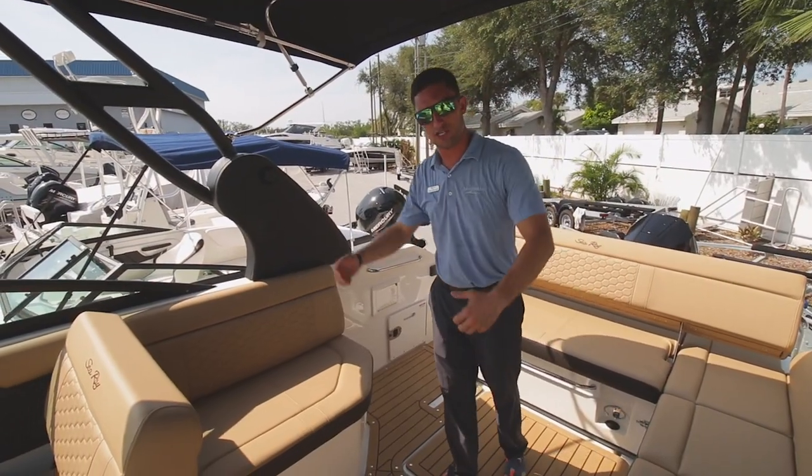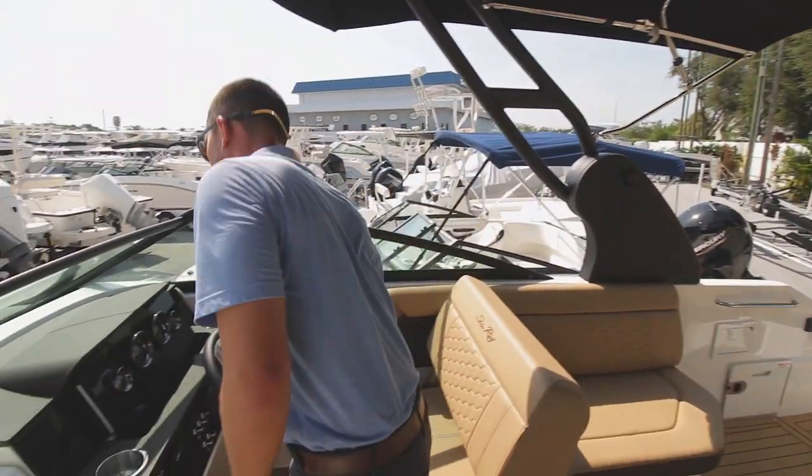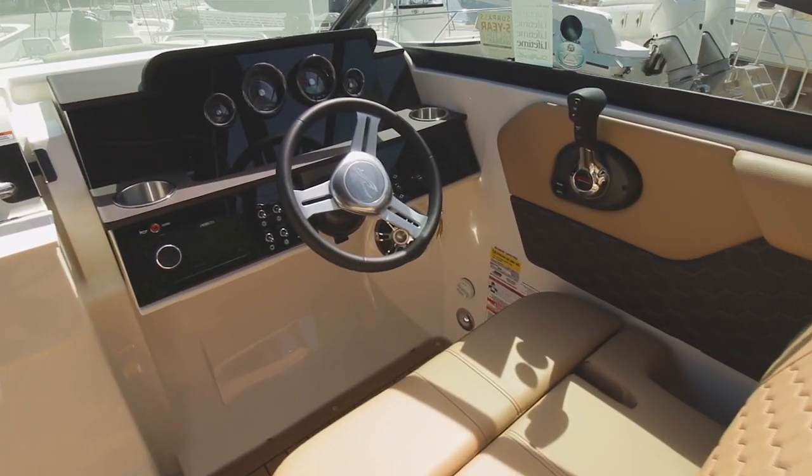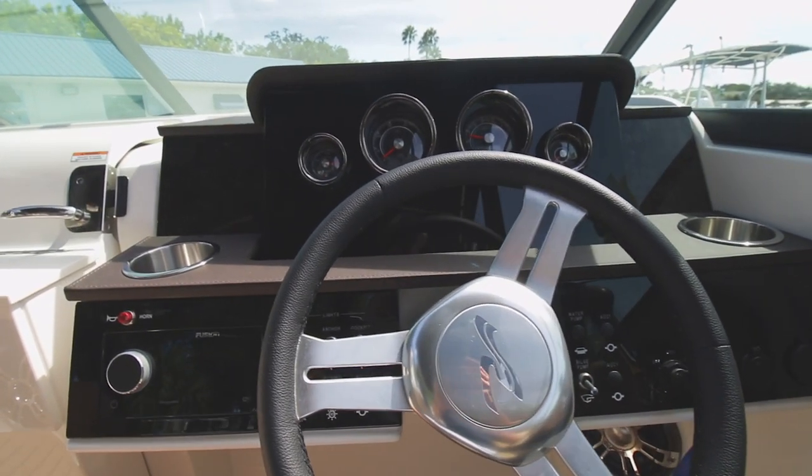Snapping C-Deck throughout the whole deck of the boat. Plenty of under-deck storage also. Moving up here under the helm, you've got your analog gauges, Fusion speakers right there, controlled by the Fusion head unit.